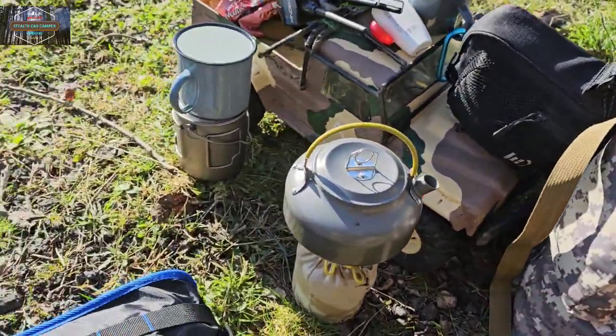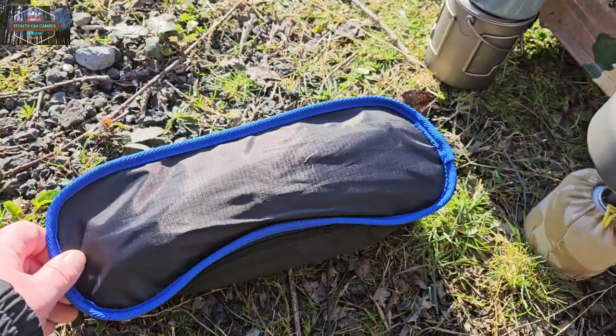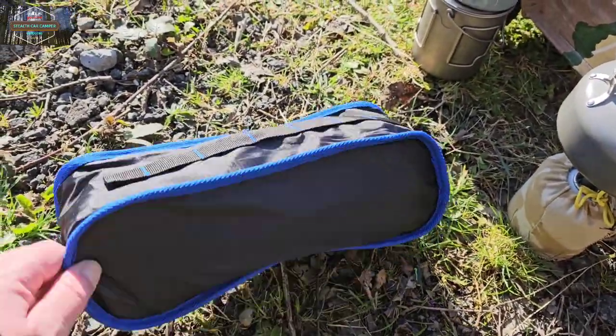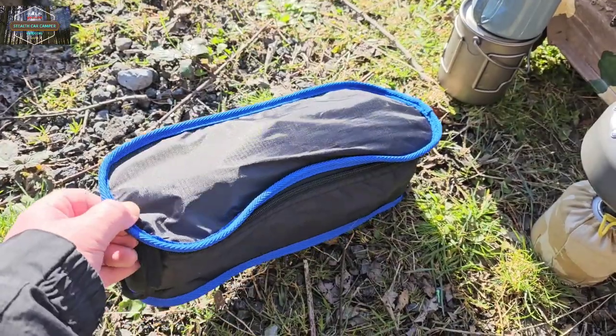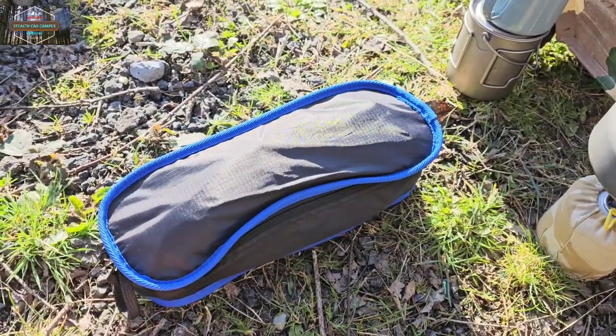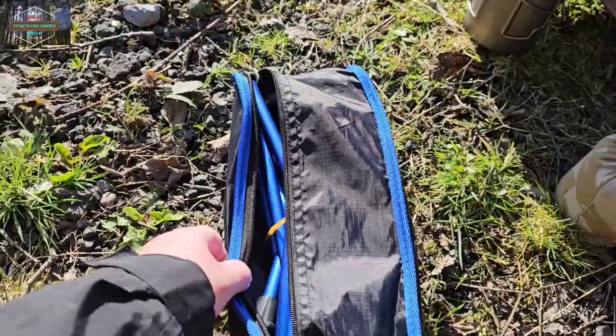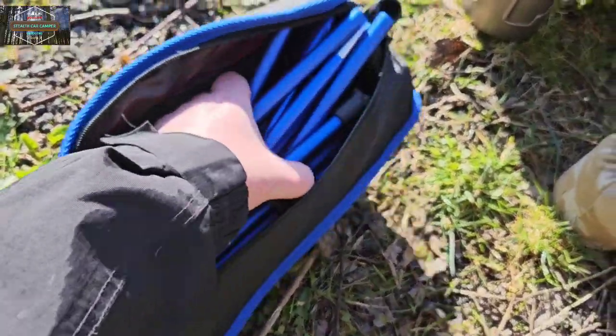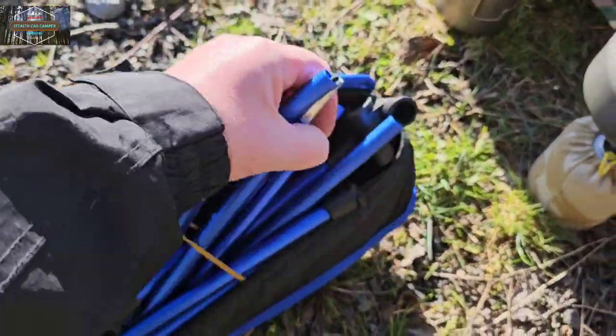The chair was seven pounds — seven pounds! So we'll get out and take a look at it. Nice and folded up there.